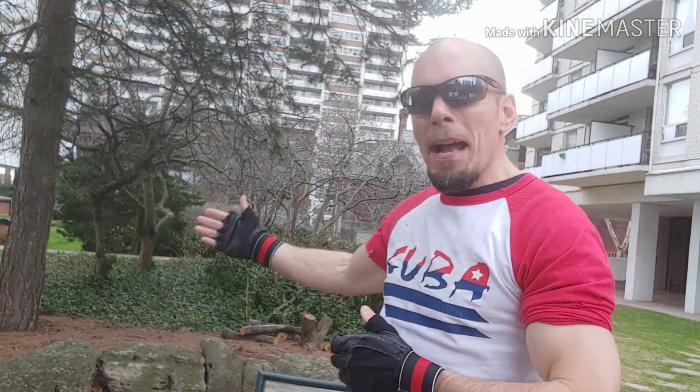Continuing on here in my beautiful backyard in the powerful country of Canada. We're going to continue on with the workout — shoulders and triceps. This is three-quarters of your arm.